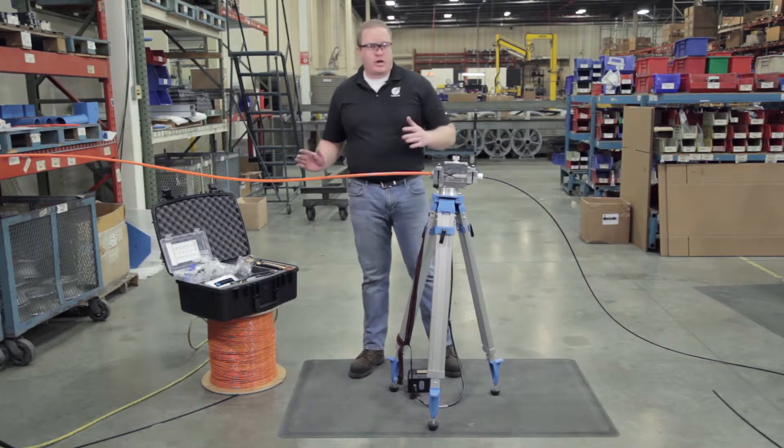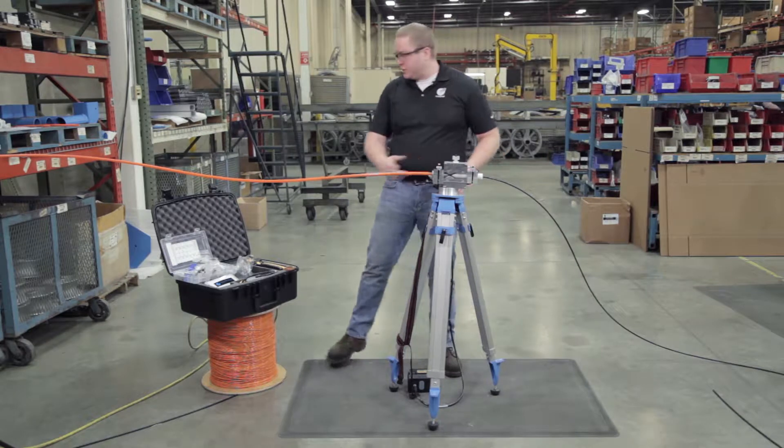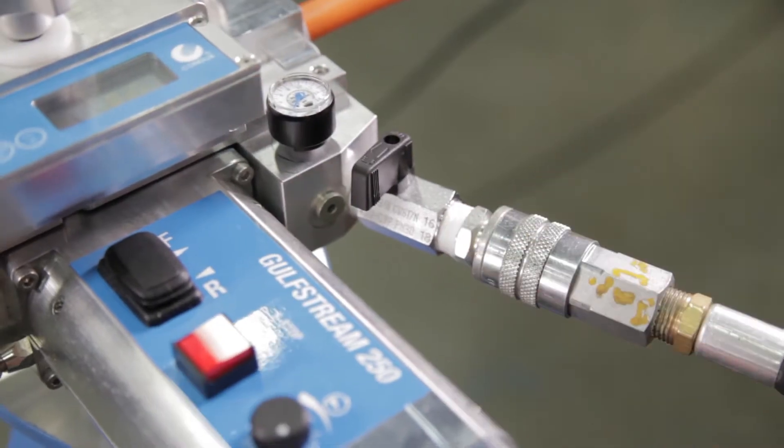Next we're going to hook up our air connection and make sure that our ball valve is closed. We grab our air compressor hose and quick connect it to our Gulfstream 250.